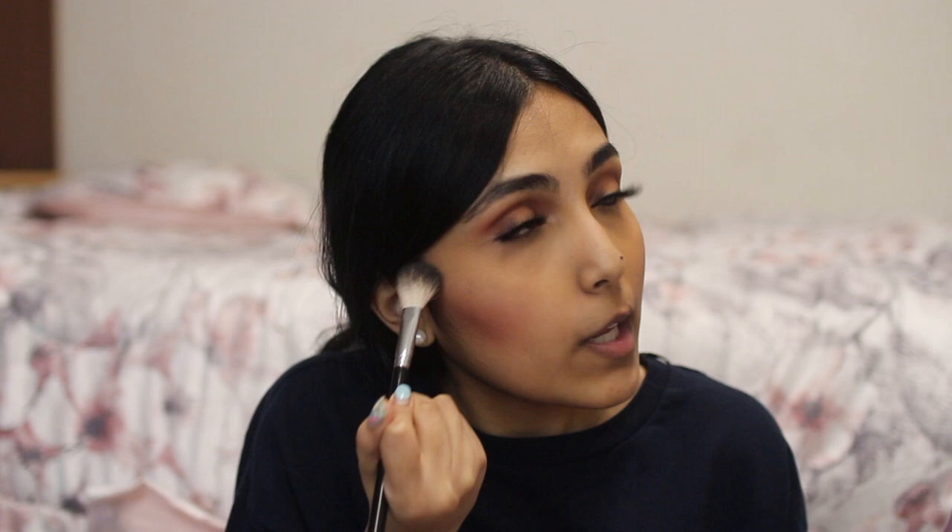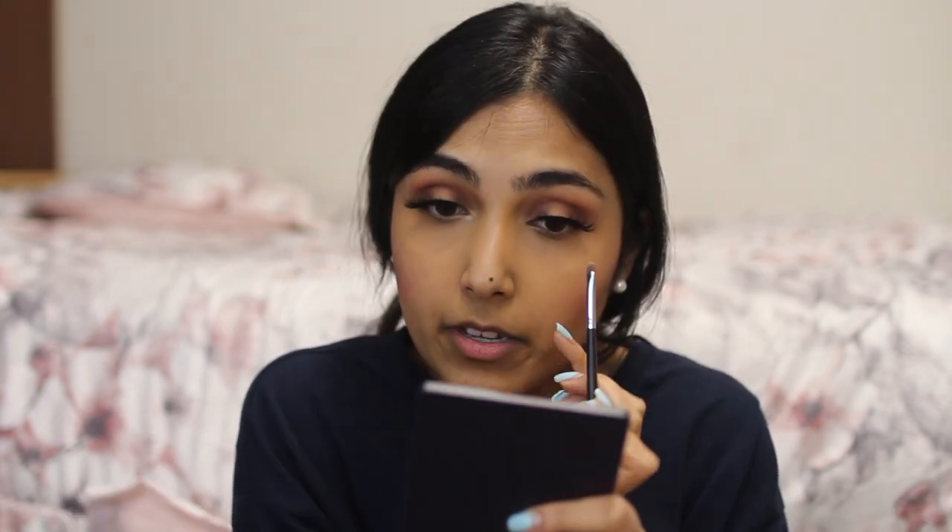Now I'm going to be using my Anastasia Glow Kit in the shade Sweets. I'm going to be taking all of these, tapping the excess, and just putting the highlight right here on the high points of my face. What I like to do is take the excess fallout product from the palette and put it in the inner corners because I like to highlight that area. Just like that, and then blend it so it doesn't over-brighten your eyes. That's my eye look — let's move on to lips.